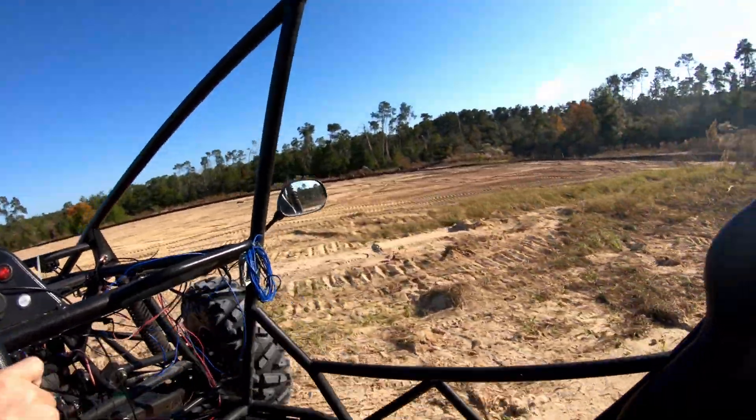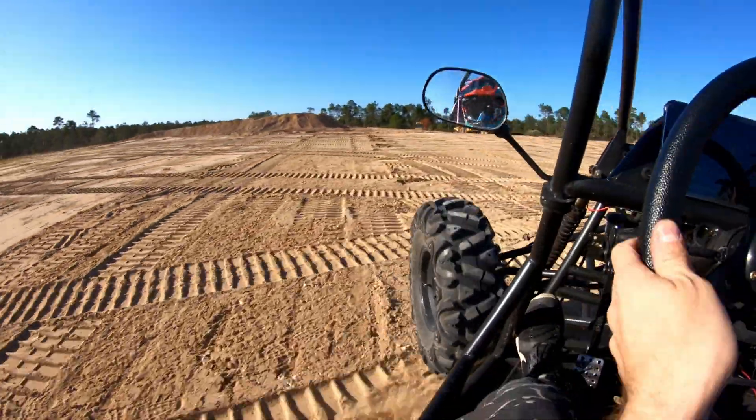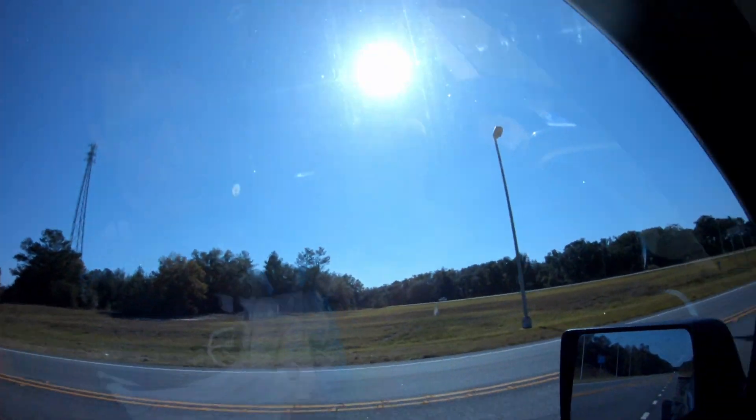Yo, this is sick. Look at all this donut territory. Hey, what's up guys and welcome to Dirt Gear TV. It's a couple days after Thanksgiving. I hope you guys had a wonderful Thanksgiving. I know I did. I ate way too much food and today is a gorgeous day. It is 76 degrees out, sunny and breezy here in beautiful Florida.